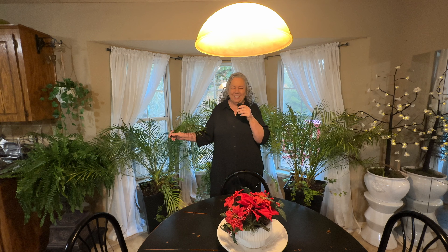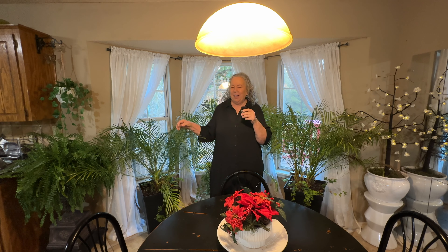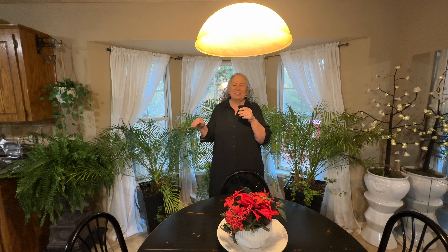Hello everyone, welcome to the jungle, baby! I turned my kitchen into a jungle. These plants were on my balcony and I'm afraid they won't survive the winter. They're palms — that's kind of an island thing, right? So I think they don't like cold weather.